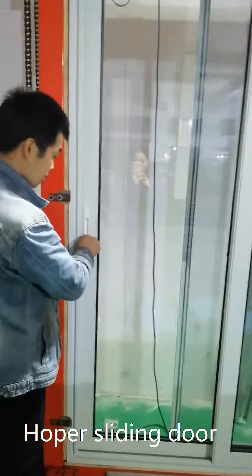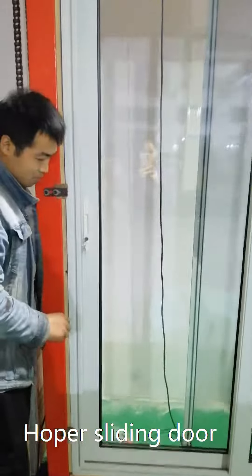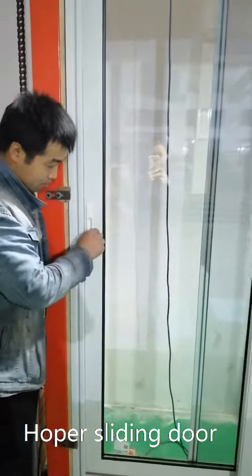This is locked from the exterior, and you can open it from the interior.